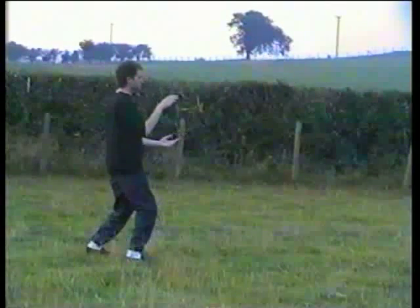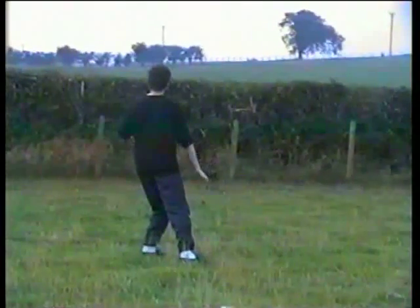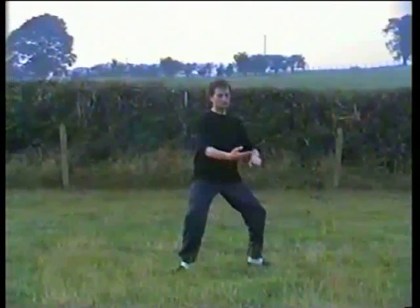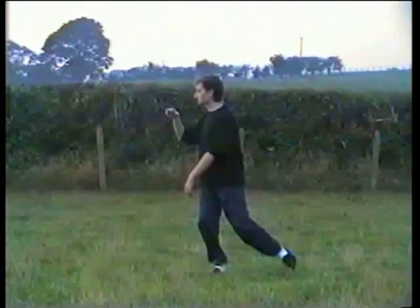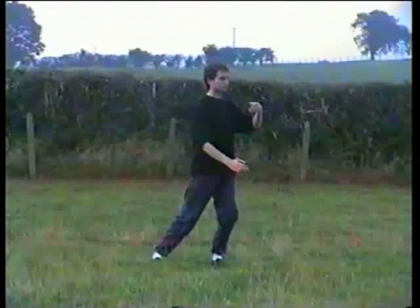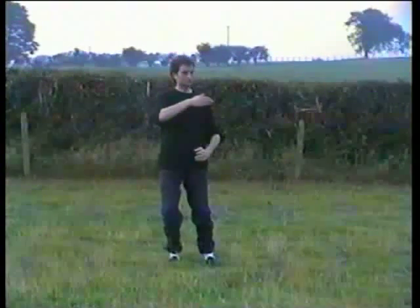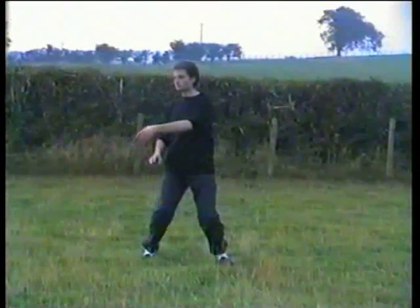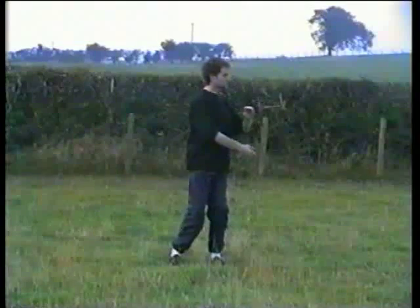Turn, right hand goes up, left forward, turn back, both palms turn over. Step — as you shift the weight, right hand goes forward, left down. Turn, hold a ball, turn back, step — right hand goes up, left goes down, turn the hips back, foot turns in at an angle 45 degrees. Turn, hold a ball, bring the left foot up, shift the weight — right hand goes down, left up. Turn, turn the right toes, both palms face each other. Lift the foot — left down, right up, turn, both palms face you, turn, both palms face each other. Lift the foot — as you shift the weight, right goes up, left down, turn, both palms face you, turn, both palms face each other. Bring the foot up, less than shoulder width.